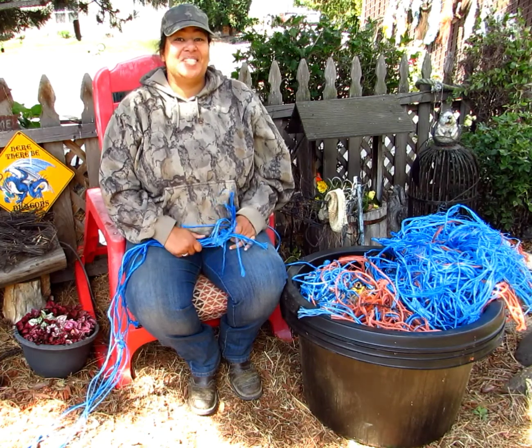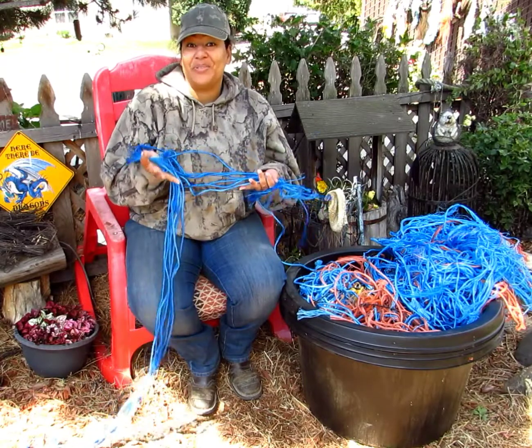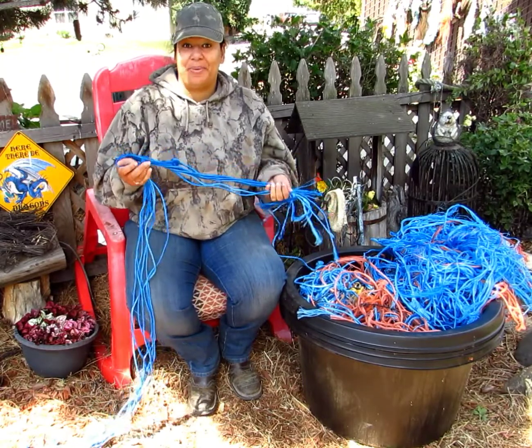Hello everyone! Welcome to today's video. Today I'm going to be showing you guys how you can use baling twine in your regular everyday prepping activities.